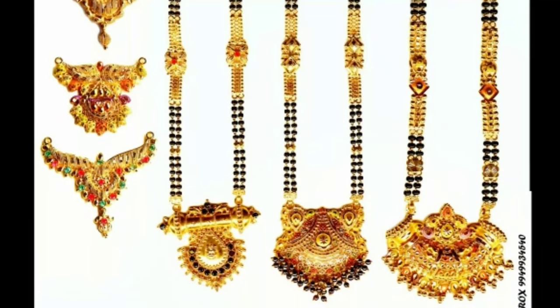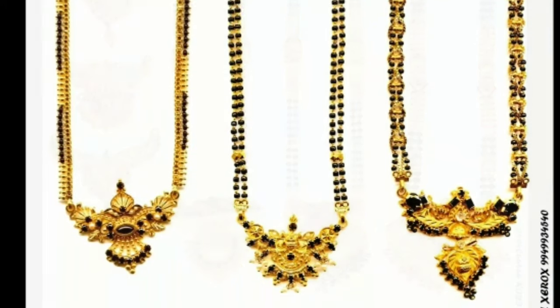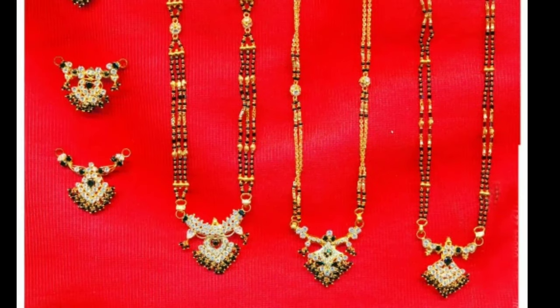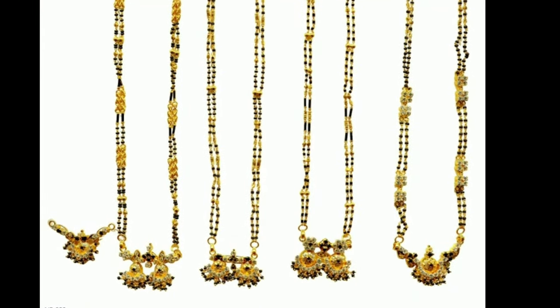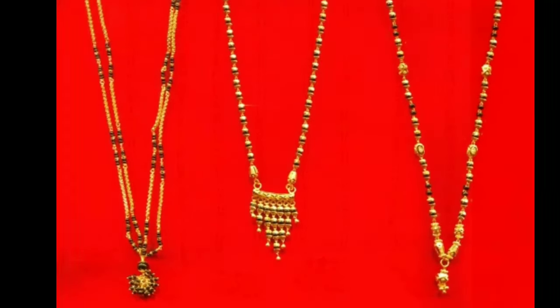Mangal Sutra has significant importance in Hindu culture and traditions. It is an ornament worn by women to signify marital status. In India, Hindu married women wear it as an auspicious thread of goodwill and love. Therefore, the groom tying the Mangal Sutra around the bride's neck during the wedding rituals is considered a sacred Hindu custom.